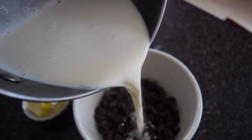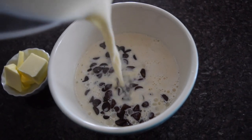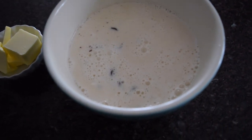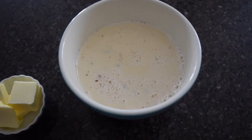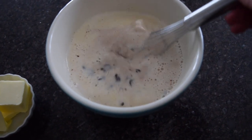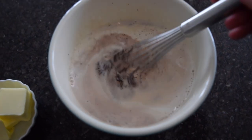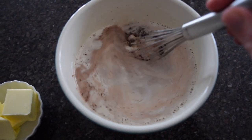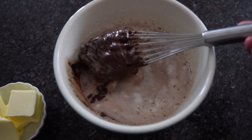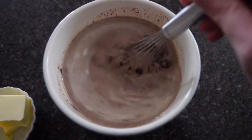Pour the hot cream and Grand Marnier mixture over the chocolate chips, honey, and salt, and let it sit for a minute or two before you begin to whisk. Because this is a small batch, I'm just starting with my whisk, though you could go right in with an immersion blender if you want. Once you have a homogeneous mixture, it is time to add in the butter, and for the silkiest, smoothest ganache possible you will want to switch to an immersion blender at that point.